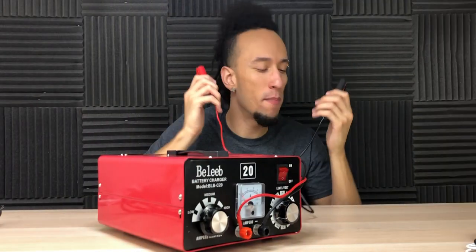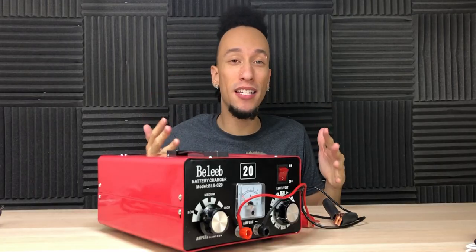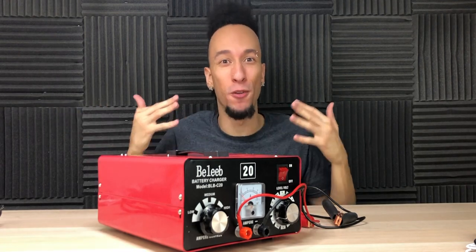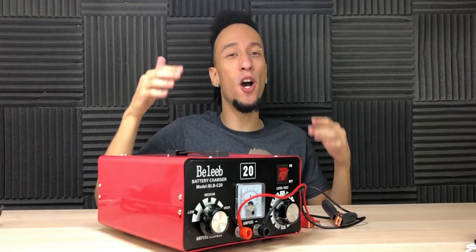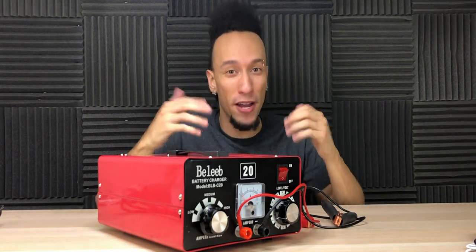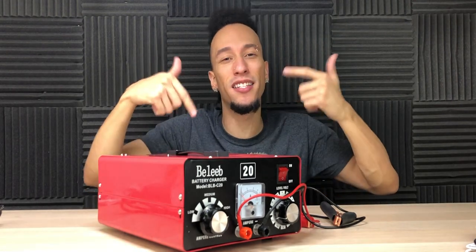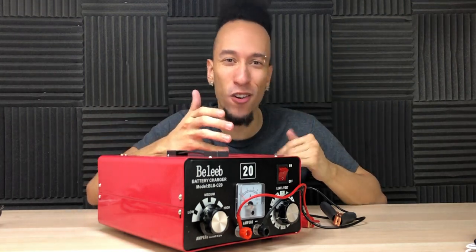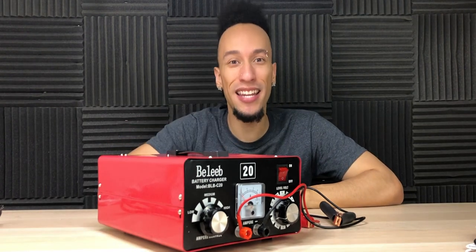We are back in the studio. This is a pretty great product that you're definitely going to need. The couple of times my battery did die, I didn't have one of these and I was stranded until somebody came to the rescue — that's never a good experience and is just a waste of time. Having this laying around and ready to go is a lifesaver. If you guys want to pick one up, I'll throw the link down below in the description. Comment your thoughts down below and let me know how many times you've been stranded waiting for somebody to come jump you. Thumbs up, hit the subscribe button, follow on social media, and I'll see you in the next one.